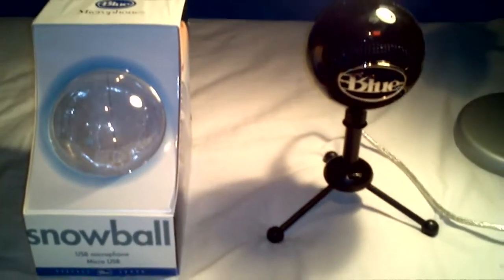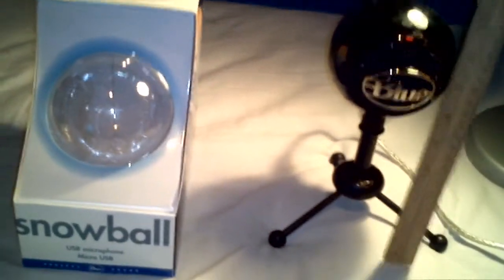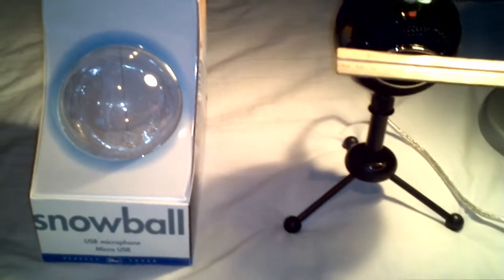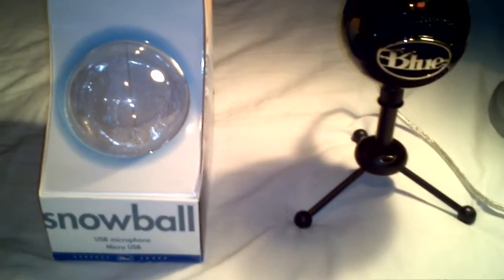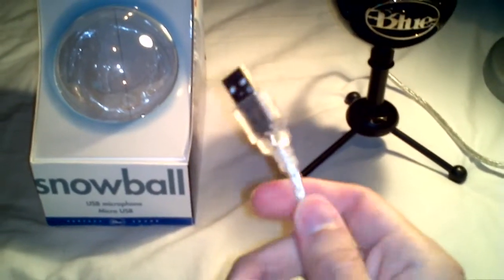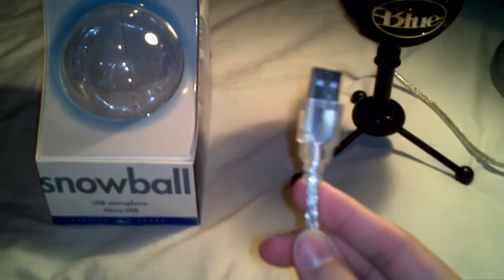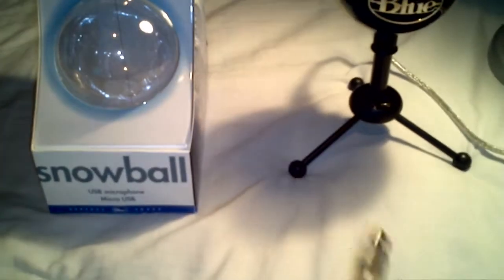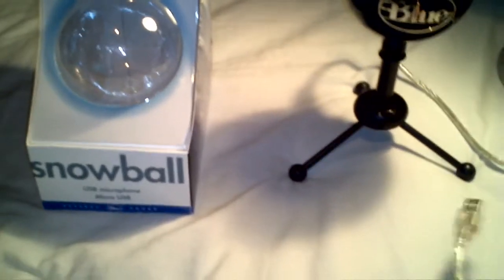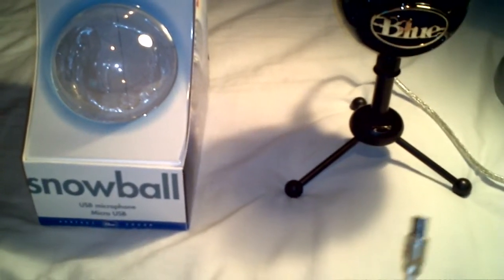From the pictures it looked smaller, but when I got it out of the box it's about 10 inches high and about 4 inches wide. The cord is really heavy-duty — about 7 millimeters thick and about 6 feet long. It's USB, and you don't have to install anything; you just plug it in and use it like a microphone.